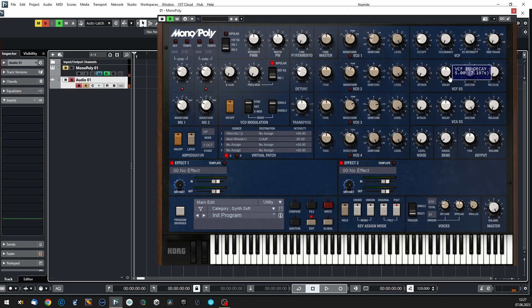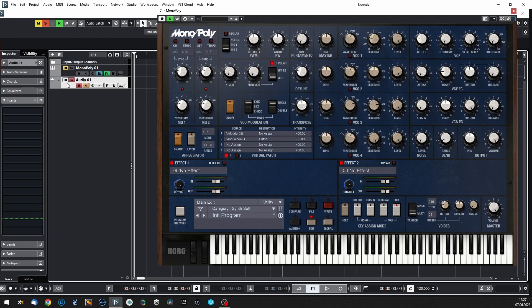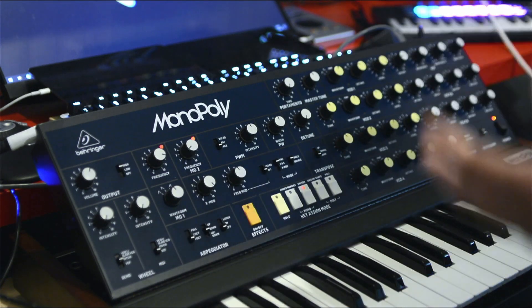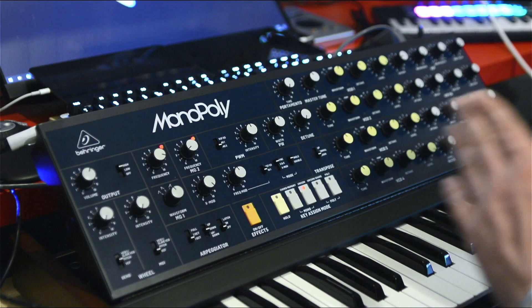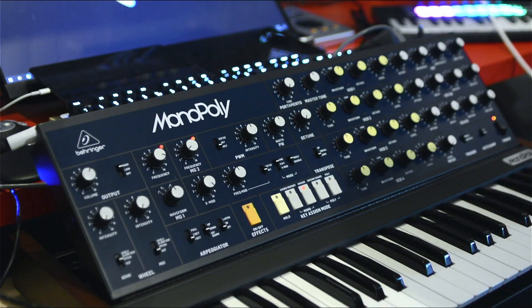The knob calibration is totally different on hardware versus software — not surprised, it happens pretty often. There is some difference: the software version sounds a bit compressed, like there's a limiter somewhere. The decay is subjectively longer, the general tone is louder. I don't know whether there's a compressor or whether the envelopes are just working in a different way.